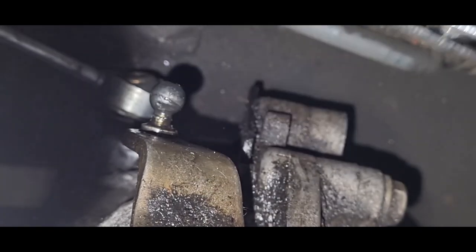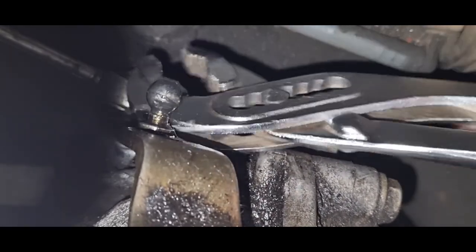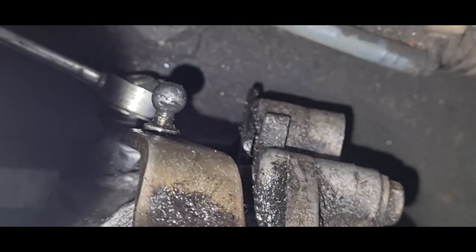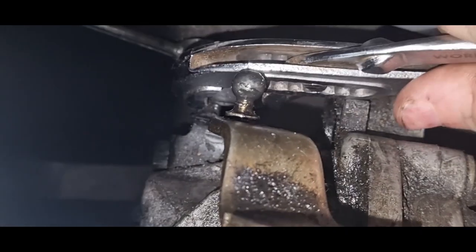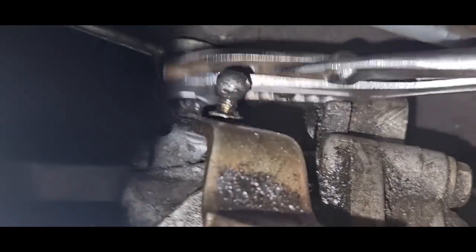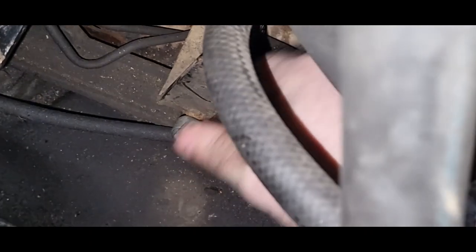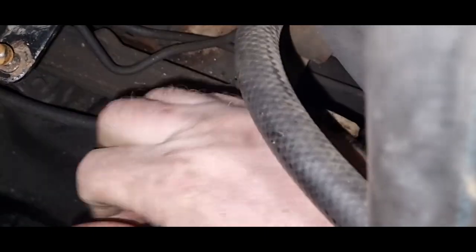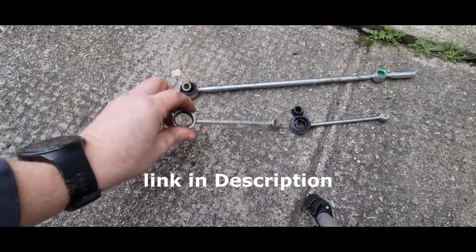Now it is time to move down to the bottom one — it is slightly more tricky. Once you get the pliers on there, you simply pop it off. As you can see it comes apart in two different parts: the first part pops off and then I take off the centre section. Now all we have to do is remove the last part — this just pops off very easily. Here is a look at the old linkage; as you can see it is well and truly worn out.